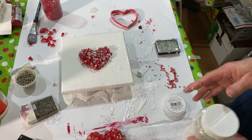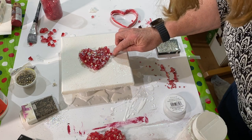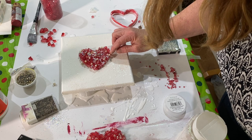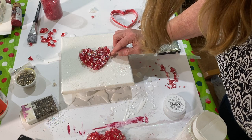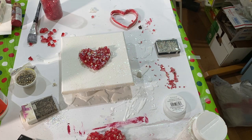Also, while this is drying — at least for the first 24 hours — it cannot be sitting on the protective paper. It has to be sitting up on a couple of cups, or else it will stick to the paper below it. So at least for the first 24 hours, you can see how I have it sitting up on some little cups.